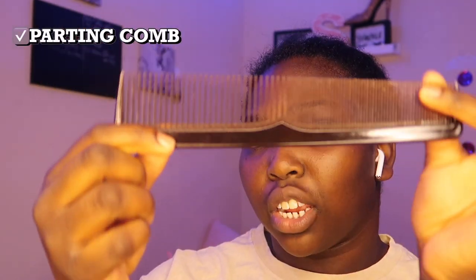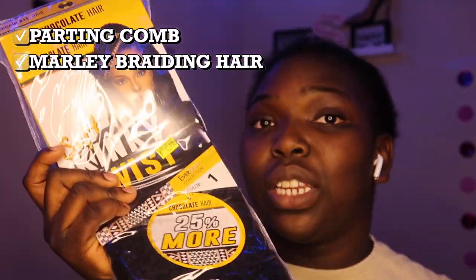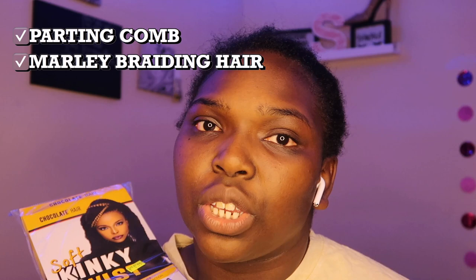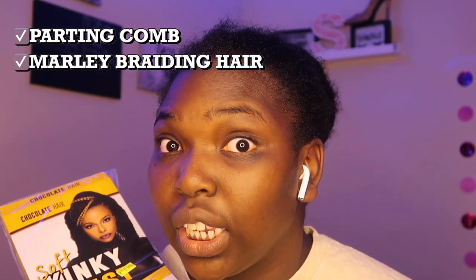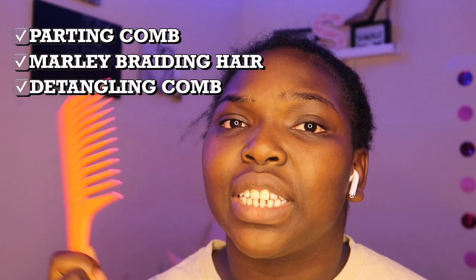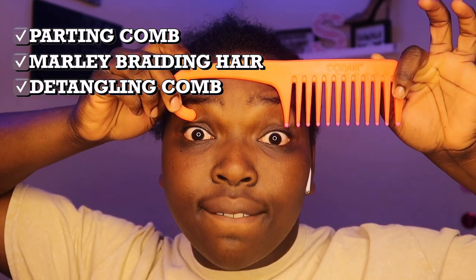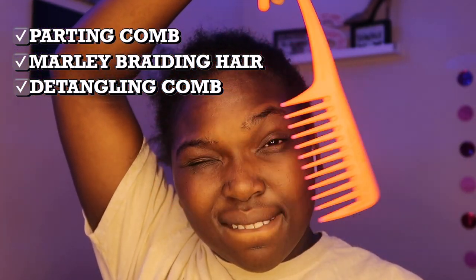The things you will need to achieve this style: a regular parting comb, one pack of Marley hair — I'm only using one pack, hopefully it's enough — and your handy dandy detangling comb to detangle your hair before you start the combing and parting process.